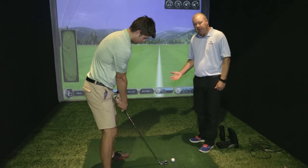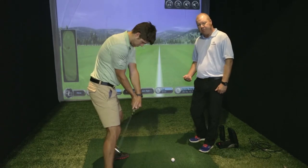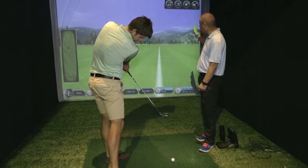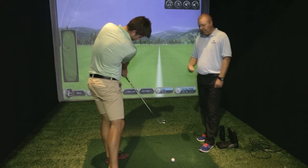We want to ensure that when swinging the golf club from the inside on the diagonal sweet spot path, the face is very slightly open at impact — which you can see Etienne demonstrating here — to start that ball to the right and let it fall back to the target.